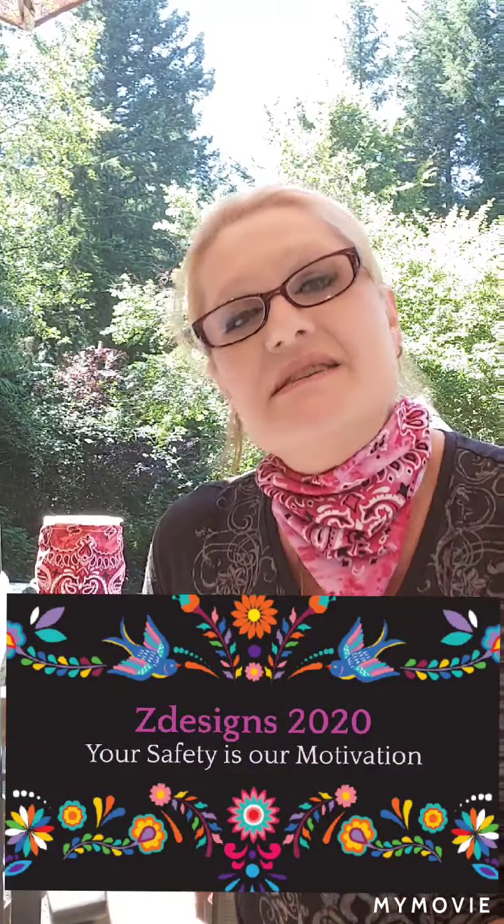Hi everyone, I'm Sarah and welcome to Z Designs 2020.